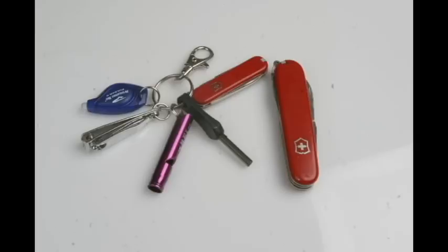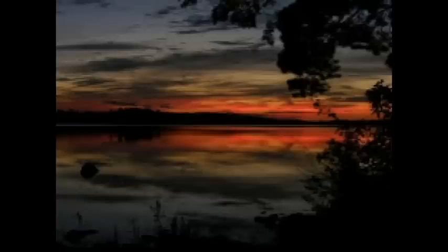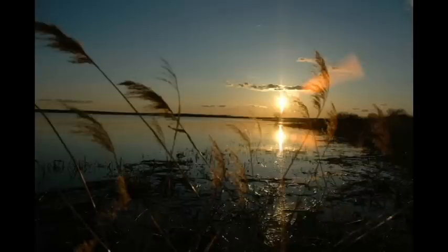Now, I think everybody needs to carry a knife everywhere. Pick a folder you like, one that's comfortable to carry, and one that you enjoy using, and chances are you'll have a knife when you need one. This is survivalcommonsense.com. Thank you for watching.